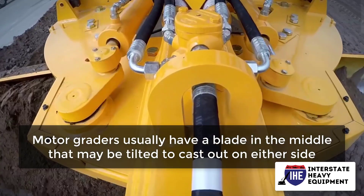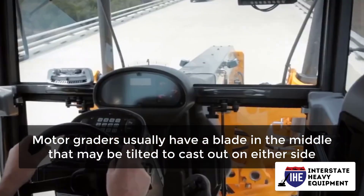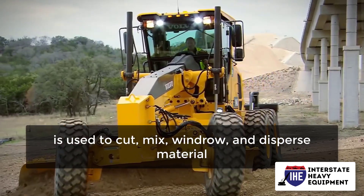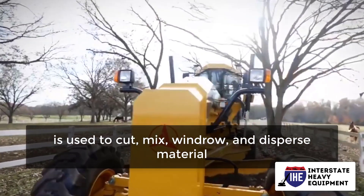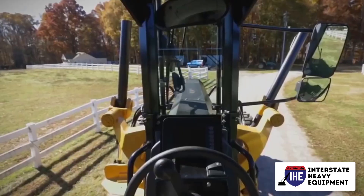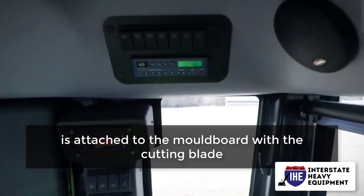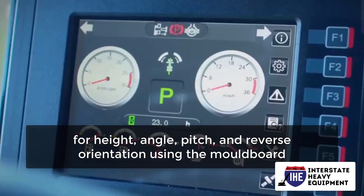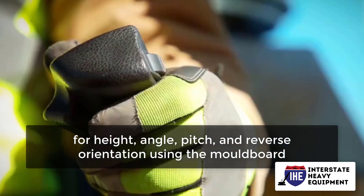Motor graders usually have a blade in the middle that may be tilted to cast out on either side. The moldboard is the portion of the grader that is used to cut, mix, windrow, and disperse material. The circular section of the motor grader, i.e., the circle, is attached to the moldboard with the cutting blade. The blade may be modified for height, angle, pitch, and reverse orientation using the moldboard.